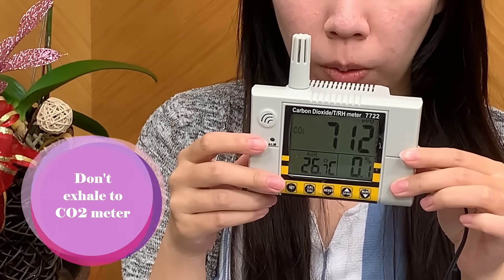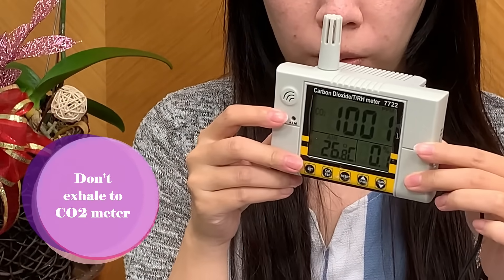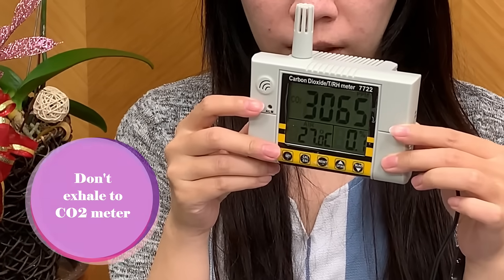Human breathing naturally exhales high concentrations of CO2, so please don't exhale directly at the CO2 meter as this will cause a false reading.